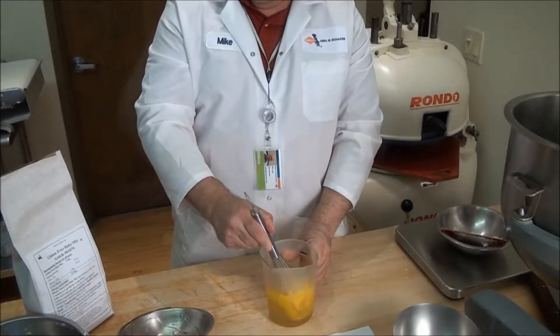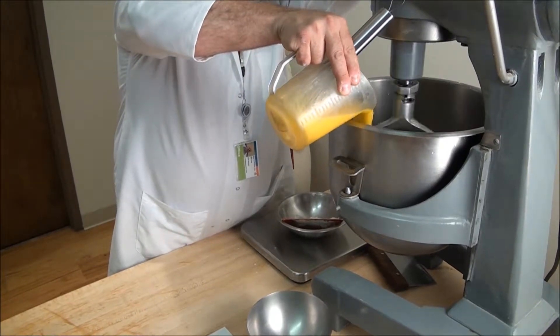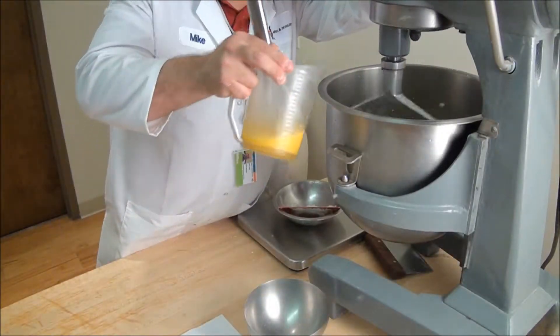Combine the whole eggs and corn syrup, and then add them in stages until they're thoroughly incorporated.